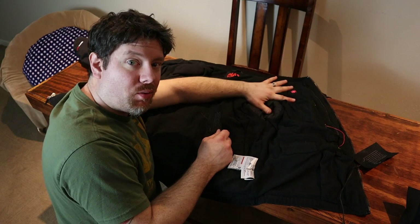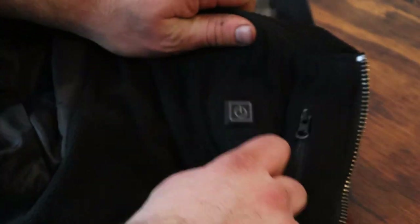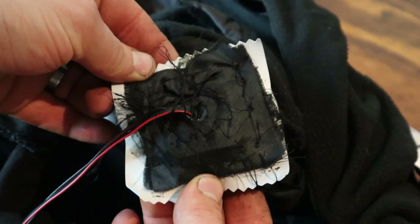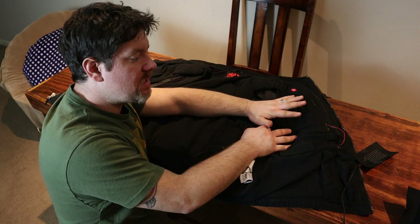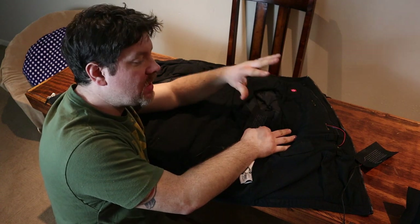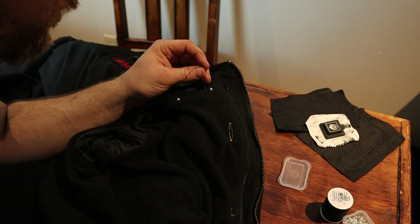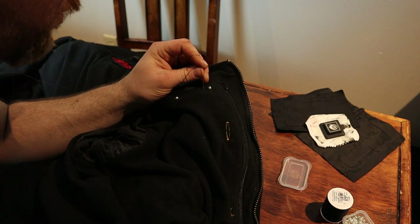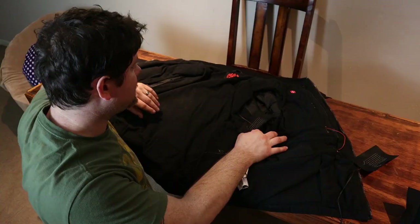After I got the power button sewn in to my liking and was sure it wasn't going to go anywhere — multiple hand stitch jobs — I moved down to the chest heating pad that is closest to the button, because I knew that would involve the most wiring. Same thing: hard to get a sewing machine in there, so I opted to hand stitch that in also, with heavy stitching on all four corners. That's all I bothered to do with both chest pieces.